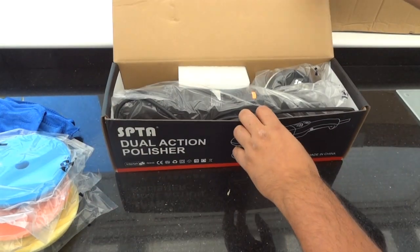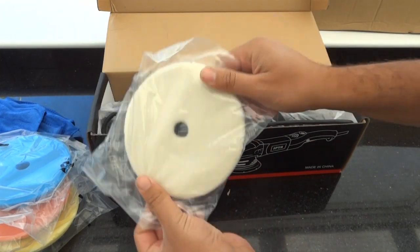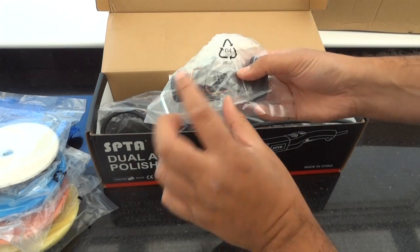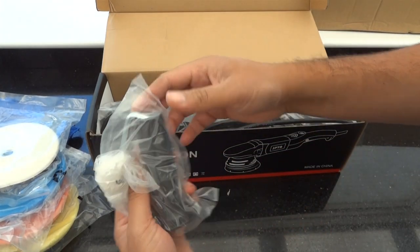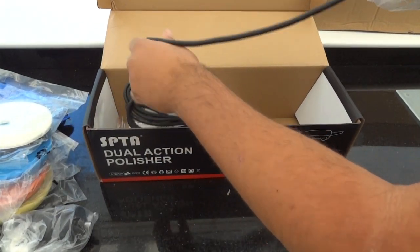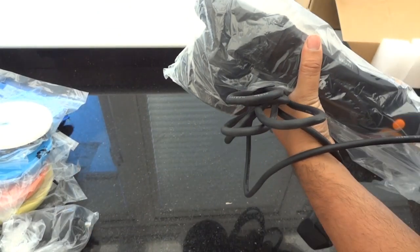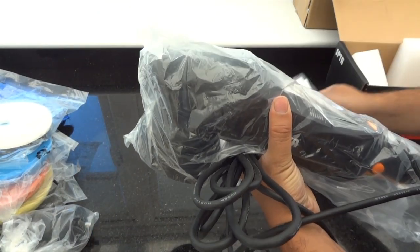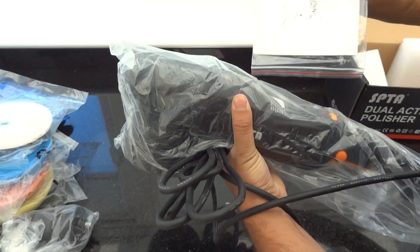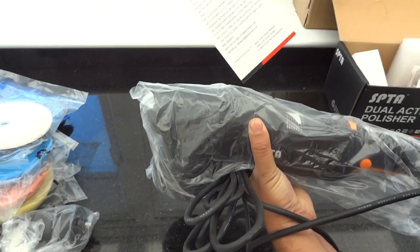Let's have a look at more inside the box. You also get what looks like a wool pad, a handle, extra brushes, an allen key, a warranty card, and an instruction manual with a breakdown of it. There's also a thank you note.